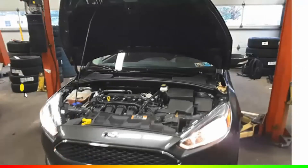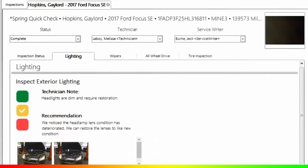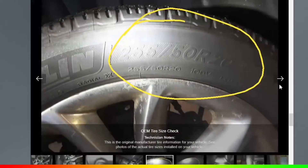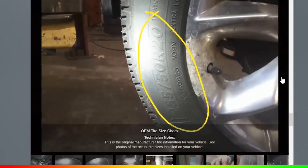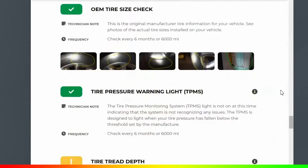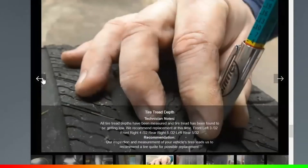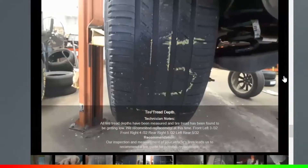Your advisor, before they send an inspection to the customer, can actually go in and do a professional-looking markup of pictures. The most important thing is sending an inspection with plenty of pictures to your customers, taking pictures of all the items that are important and noting them. This is also good for a little CYA in your shop. Be sure to communicate to your customer what you're trying to relay using different tools and methods of marking up the pictures.